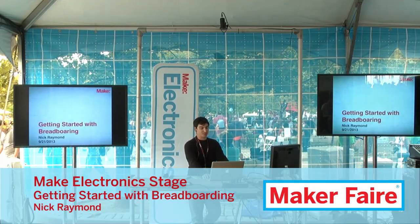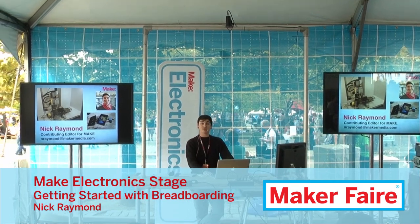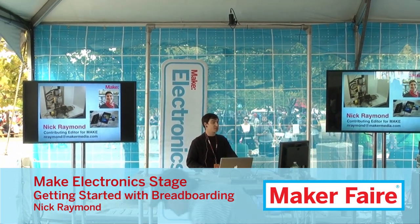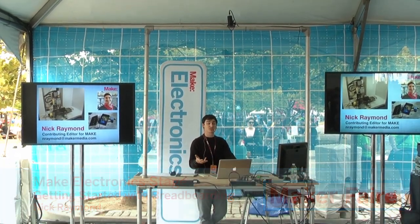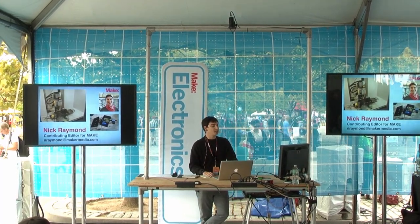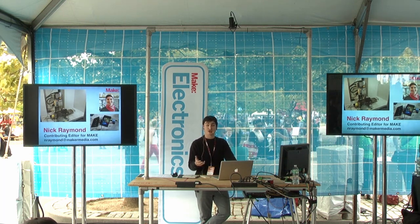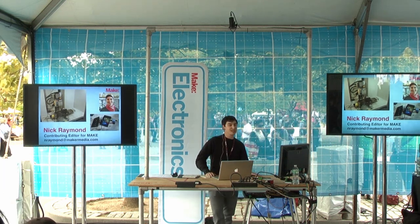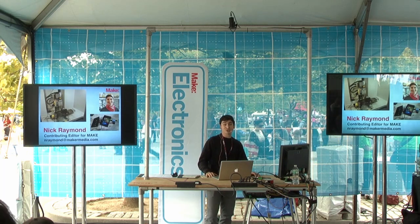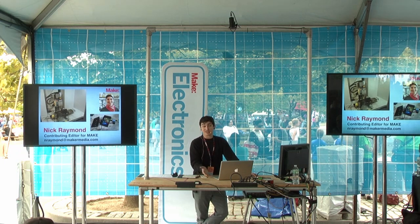Let's just dive into it — it'll be kind of a brief overview. I've been working at Make for about four years now. I started in Make Labs, where we would test projects for the magazine, document them, and find any quirks. In that time I was able to learn about electronics. I had no experience coming in — I couldn't program, I couldn't even use a breadboard. So here we are. I think I've figured out a couple of things.